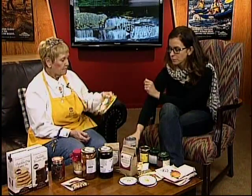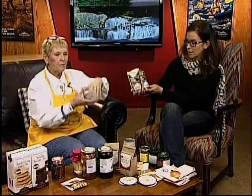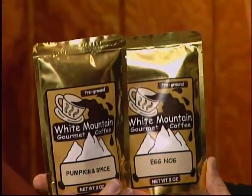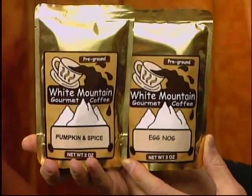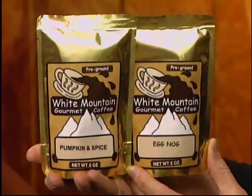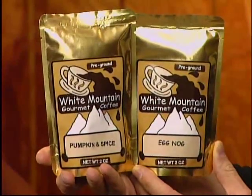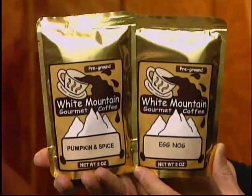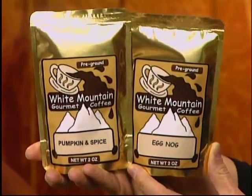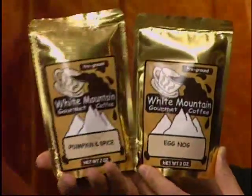We also have some dessert coffees — each of these packages makes a 12-cup pot. Pumpkin spice or eggnog, and I believe we have them both in decaf also. Some people aren't into flavored coffee, but some really get into the holiday spirit. I figured you don't really need the flavor in the coffee with all the desserts anyway.